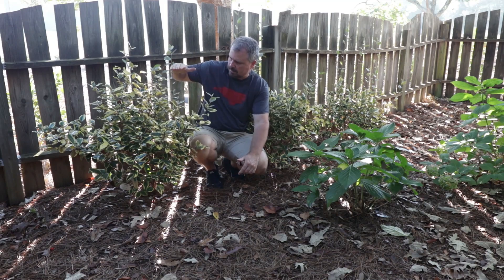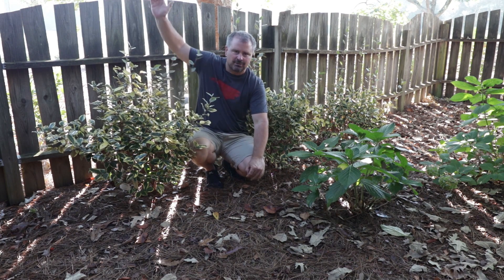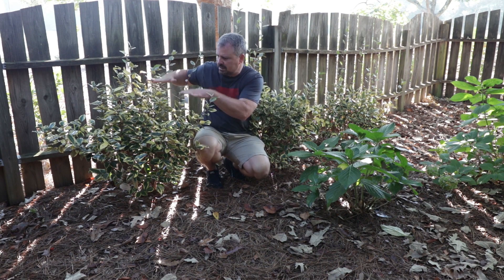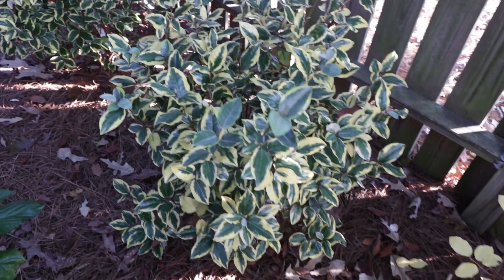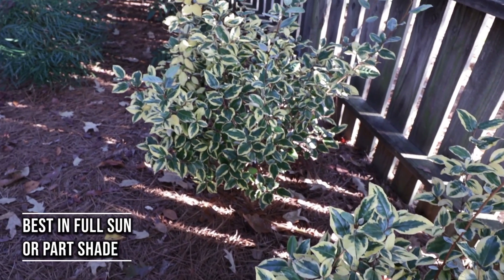They've grown maybe a foot this year of what I would call true growth. They've had spikes that have gone up higher than that, and I've actually cut some of those off. I've been holding them back a little bit to make them a little wider before I let them go. I've got them in quite a bit of shade, and they would probably prefer a little more direct sun on them in order to grow fuller on their own.